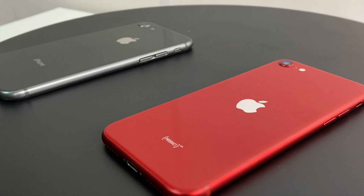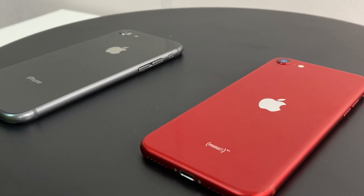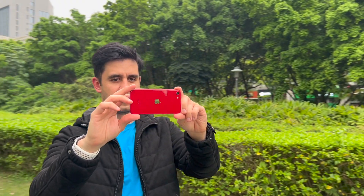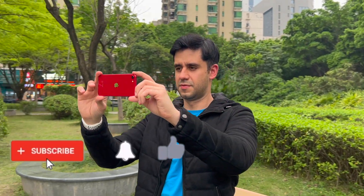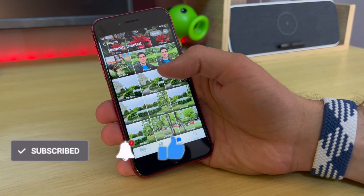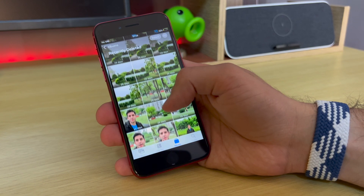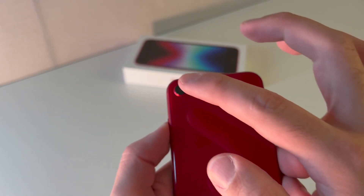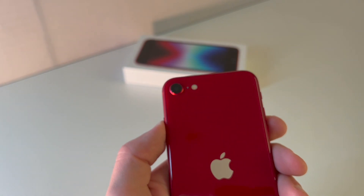Thank you so much for watching. If you're new here and you haven't already, be sure to subscribe and hit the bell button so you get notified when I post new videos. There are so many new reviews coming up soon and I look forward to sharing those with you all. Take care — see you in the next one, bye bye.